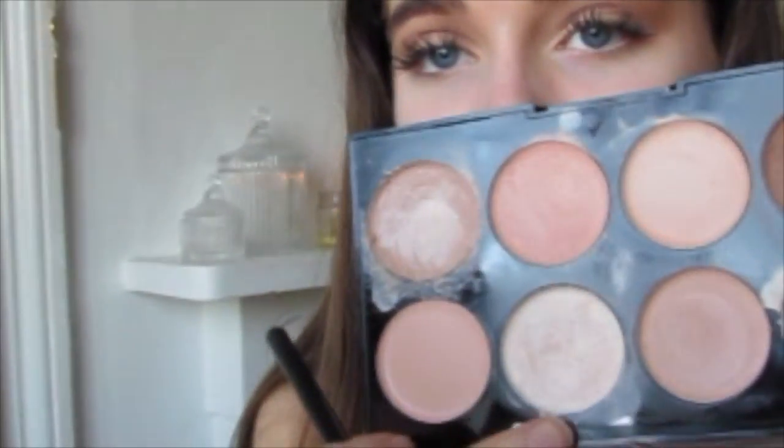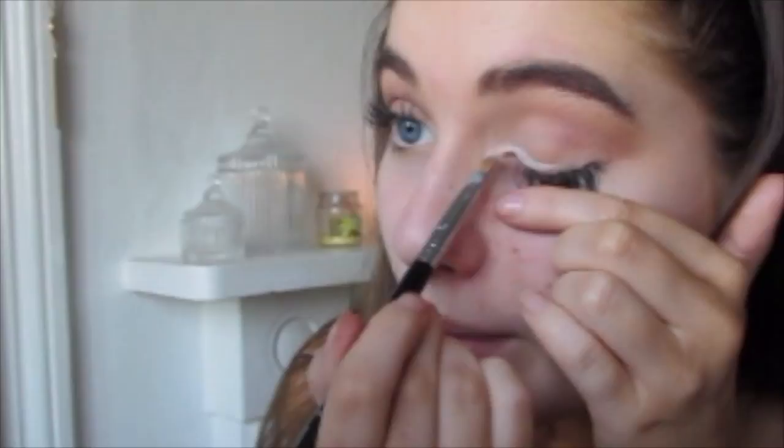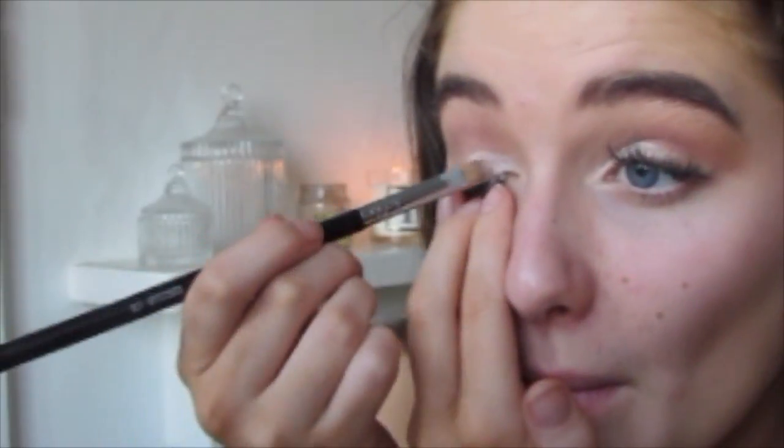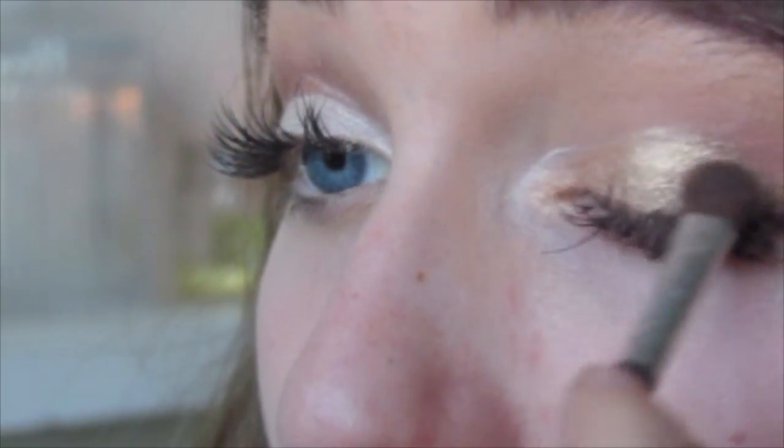Moving on to the middle part — the inner part of my eye. I'm going to take a creamy concealer, a really white color, and apply it to the inner corner. Same with this side.